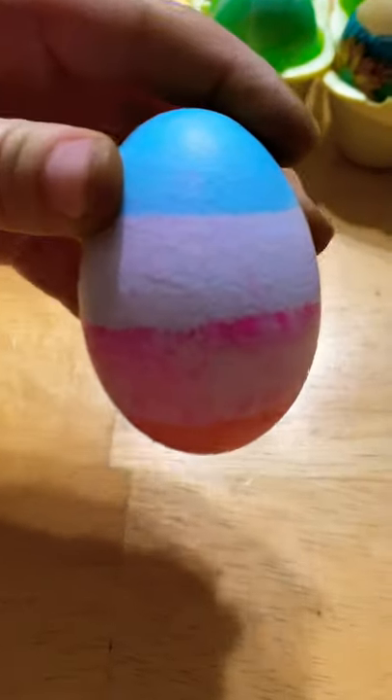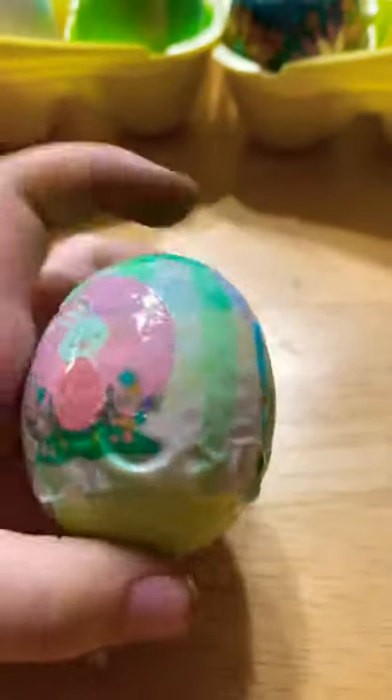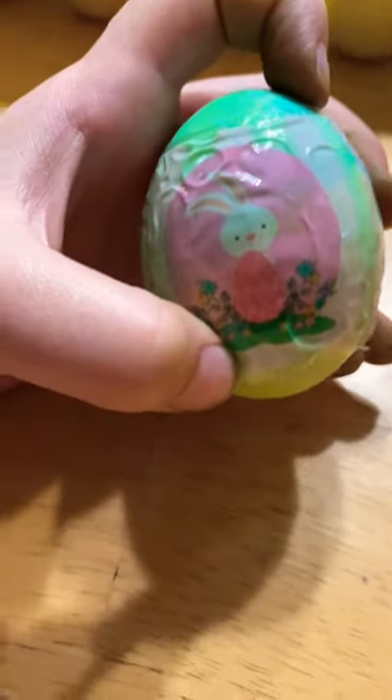This one my mom also did. She tried to use the pink, but the pink doesn't work well. I did this one. Then we did this Easter egg, which is pink and very pretty. It's got little bunnies on it. Last one in this carton — I think my mom did that one.